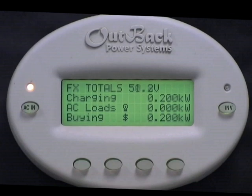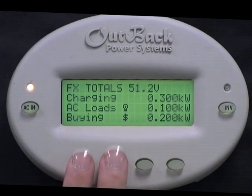First we need to get to the main screen of the Mate. While holding the Mate, press the bottom left two buttons at the same time.